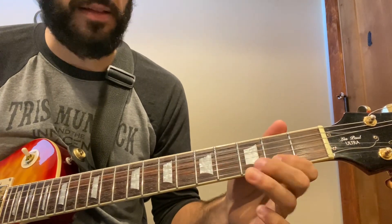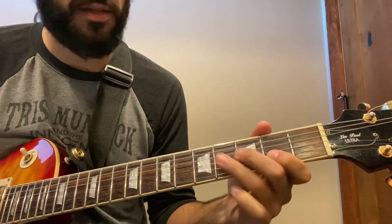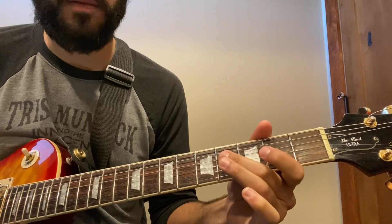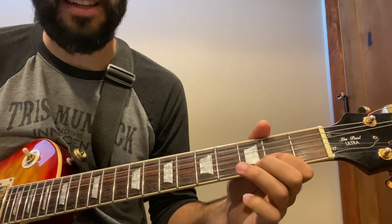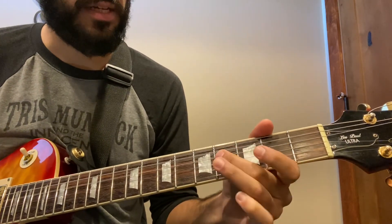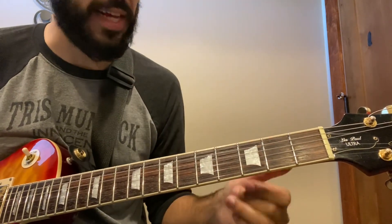You can also do that open B here, but you risk pulling the pitch down a bit. And if you do that, you need to mute that open string so you don't get that unwanted chord sound. We don't want those open strings to be resonating.